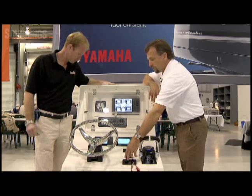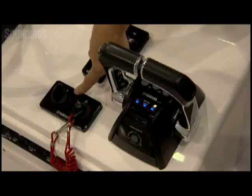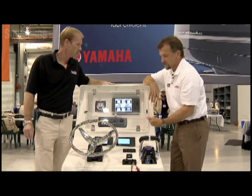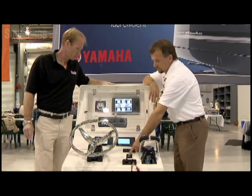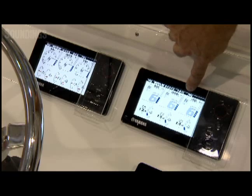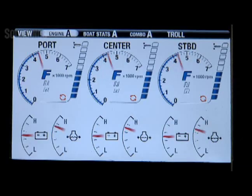When an operator approaches the boat, they only need one key for up to three engines. They would simply turn this to the on position to energize the ignition systems, then hit this all-start button right here. And if you watch it, it'll go one, two, three right across there. So just one button starts up to three engines.